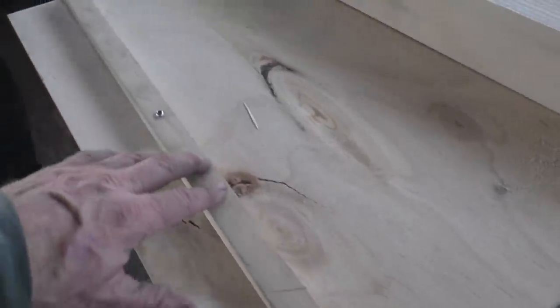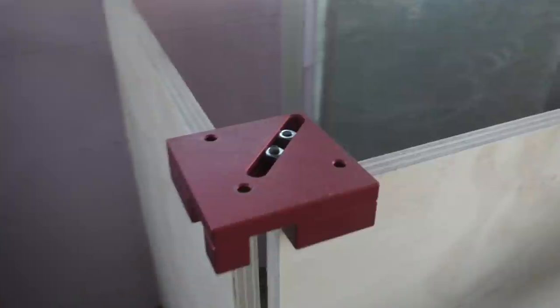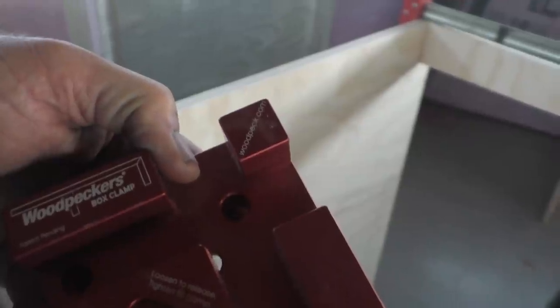We're done. What's this for? The bottom shelf will sit on top of that. This is under the sink. You have all the cool toys. What's this thing? How do you tighten this up? With an Allen wrench — yeah, from the other side. Woodpecker's box clamp.